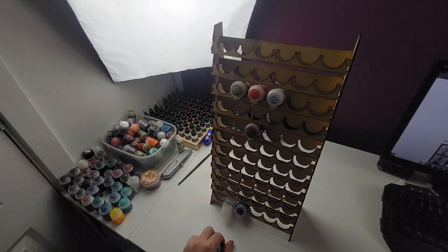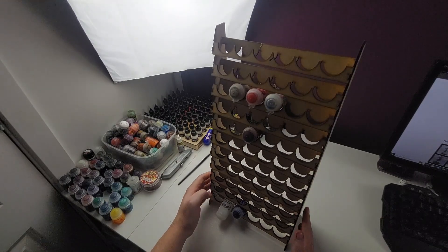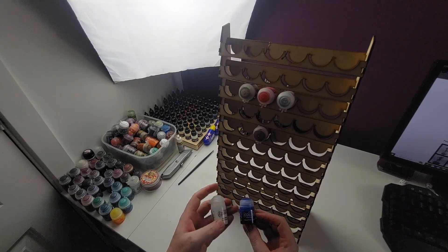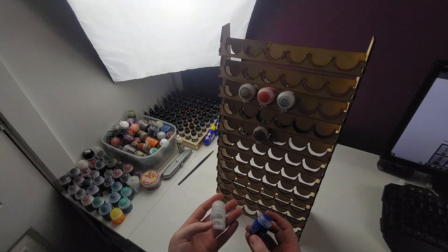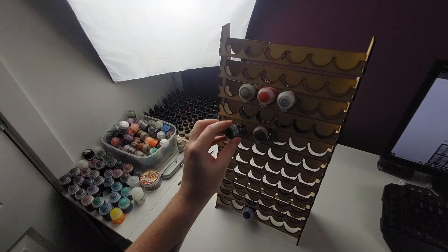Infinity Engine do sell different sized racks, and there are ones that specifically hold those larger paint bottles — something I didn't know at the time. That's something I'll probably look at getting in the future to sit alongside this one, so my small pots go in this rack and I'll have a different rack for the deeper pots.